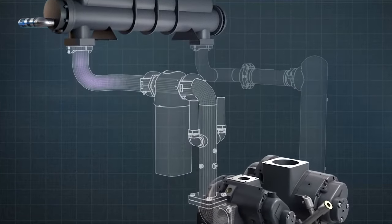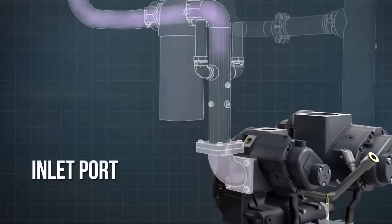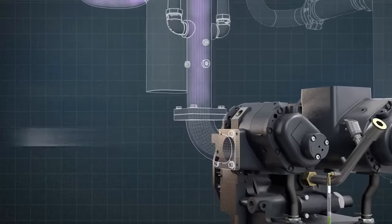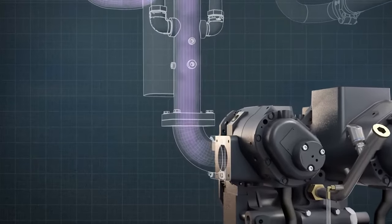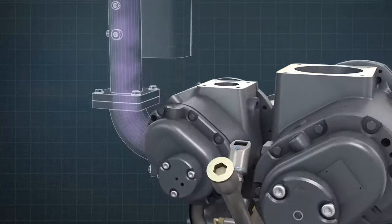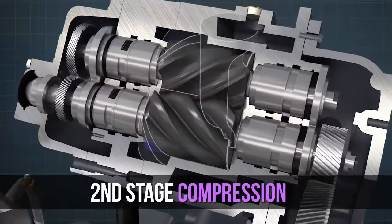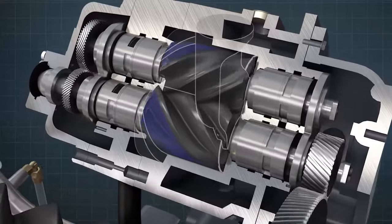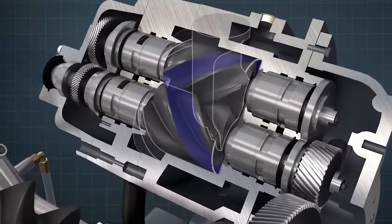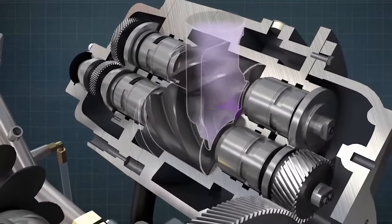The cooled compressed air passes through a moisture separator, then on to the inlet port of the second stage. The volume of the air is greatly reduced after first stage compression, which means that the size of the second stage rotors can be smaller. The second stage further compresses the air to the required pressure in the same manner as the first stage. However, this time, the compression process takes place on the upper side of the rotors.